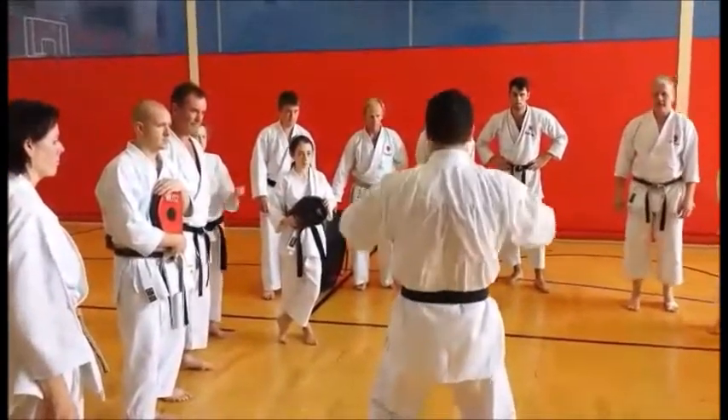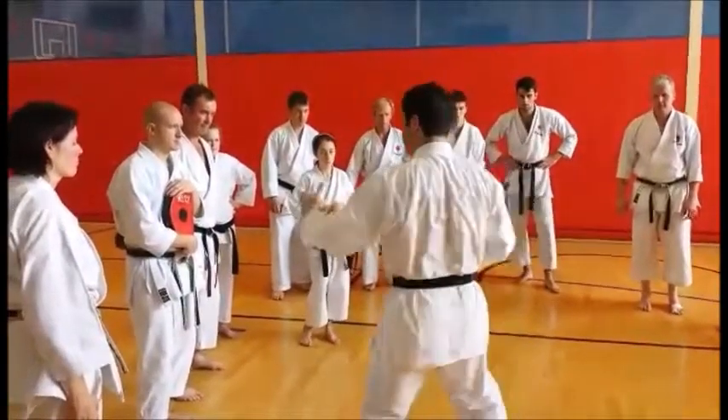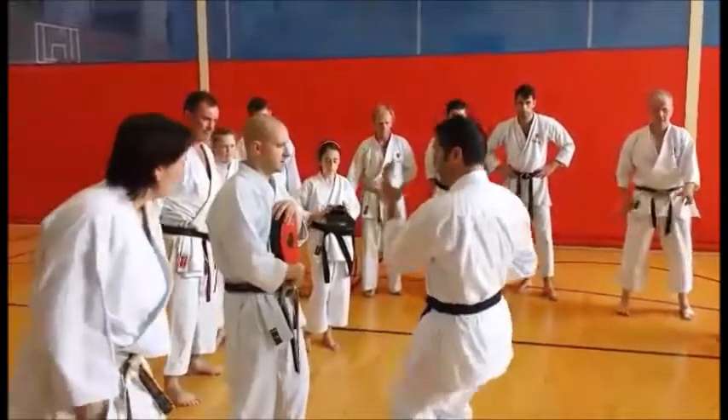Coming in — everything in. Shoulder blades in, pelvis forward, everything exploding out. Same: everything in, pelvis in, shoulder blades in, everything in, exploding out.